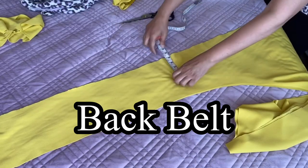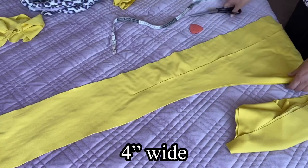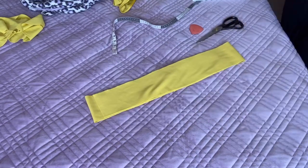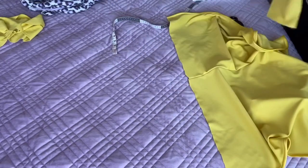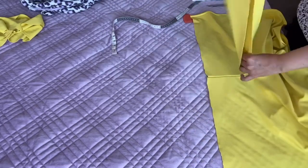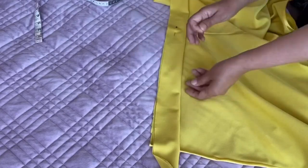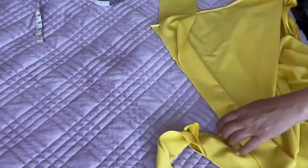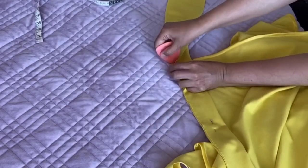Now I'm adding a long belt on the back side of the trouser. This belt is the same four inches wide, and the length is totally according to your choice or whatever fabric you have left — mine is about two meters long. In the same way, mark the center, fold the fabric, and make sure both sides have the same amount of belt. Stitch the part that will be outside the trouser first, then fix it to the trouser.